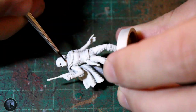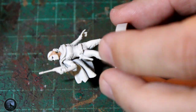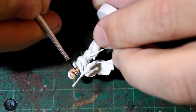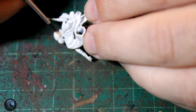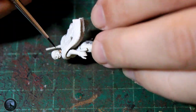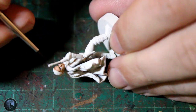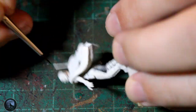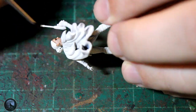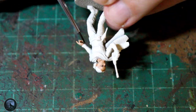For the skin I'm using contrast Gulliman Flesh as a base coat. You can put this on quite thickly — go a bit more thick around all the defined areas like the nose, the mouth, against the hair, around the neckline, and just inside the ears as well. This really helps, as the contrast paint drops straight into the recesses very nicely without any real effort — you don't have to highlight or anything like that.